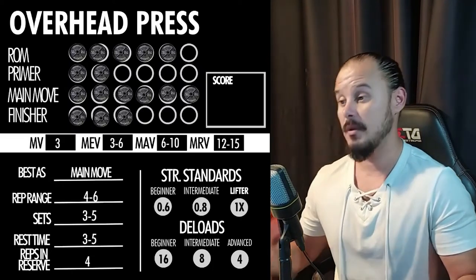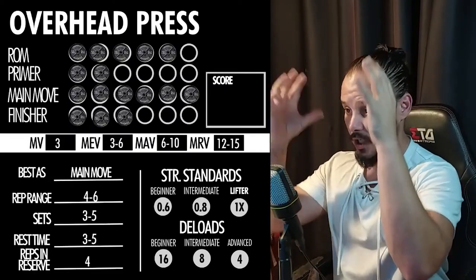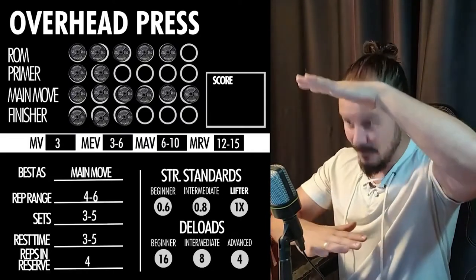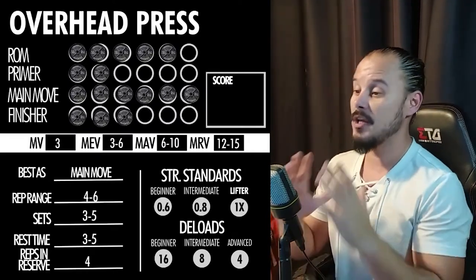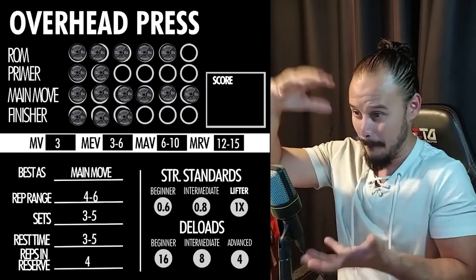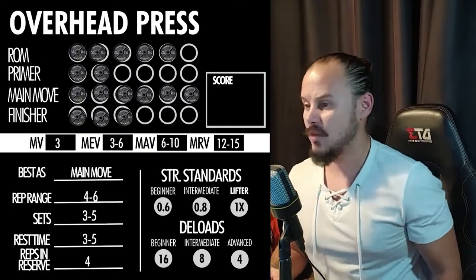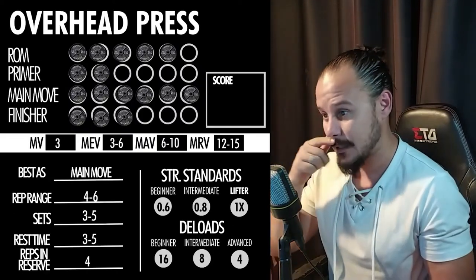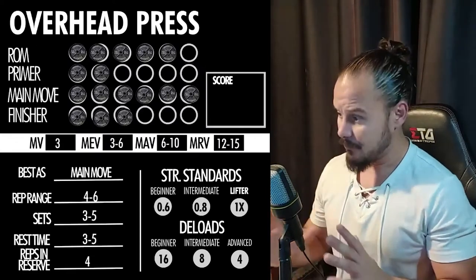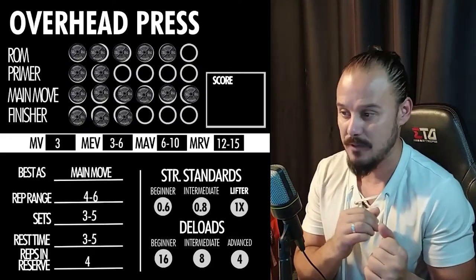Rest times: three to five minutes. The overhead press does stimulate your central nervous system significantly due to axial loading — compression from the weight going against gravity, stacking pressure on your spine. But remember, if you are fully braced, your spine is designed to handle that pressure. Rest times of three to five minutes are not as extreme as squats and deadlifts, where I'd recommend four to ten minutes.